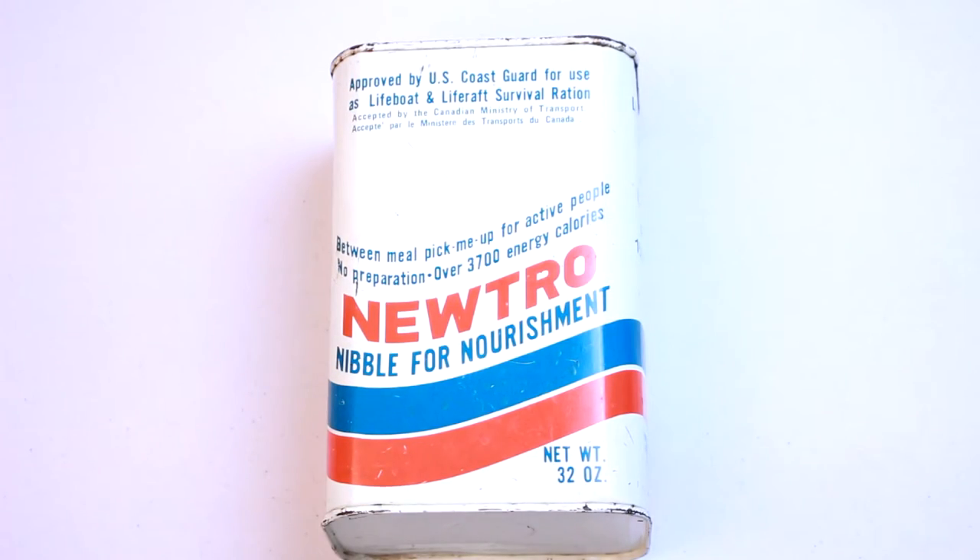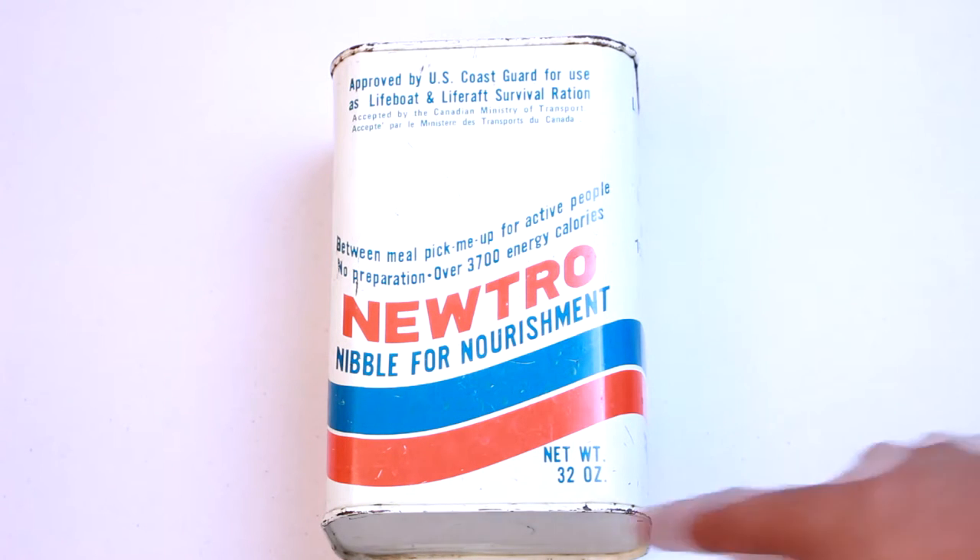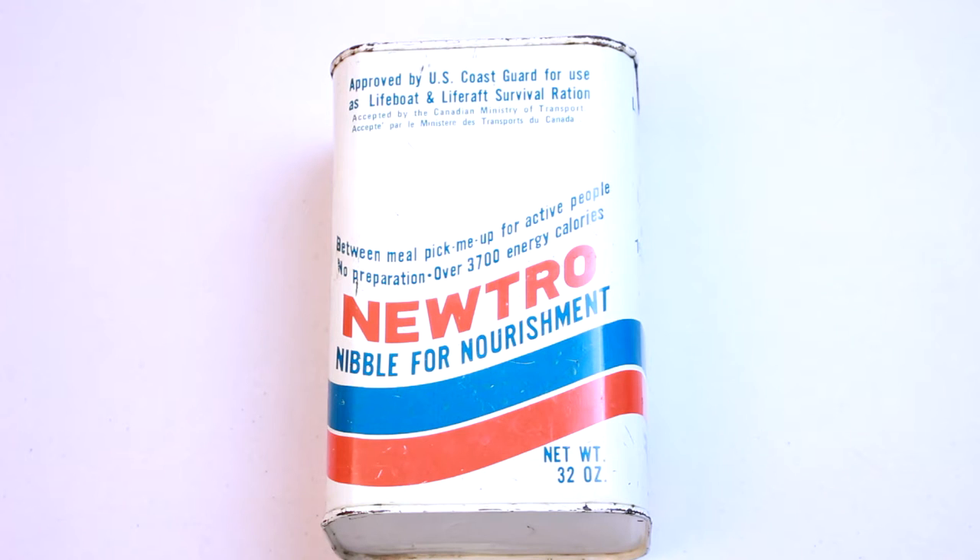Hey there YouTube, it's us Sticky Fingers back again with another MRE review. Today we're gonna look at a survival ration. I don't know much about this particular ration — I'm not even sure what year it was produced, could be 1967, could be 1977. These were approved by the US Coast Guard for use as lifeboat and life raft survival rations, and also accepted by the Canadian Ministry of Transport. It's called a Neutral Nibble for Nourishment, 32 ounces, roughly two pounds.